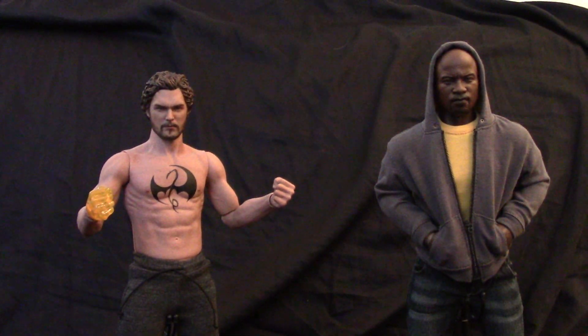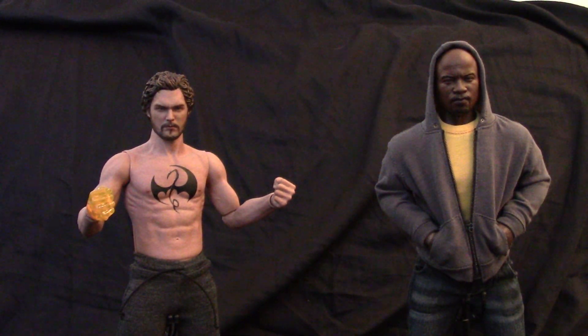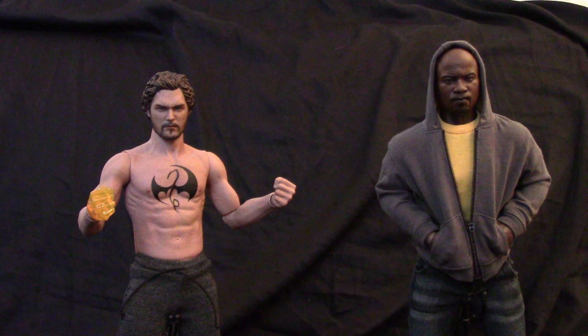Alright guys, I'm back with Heroes for Hire. I just finished filming my Infinity Thor Infinity War review, so here we go with So So Toys Iron Warrior.